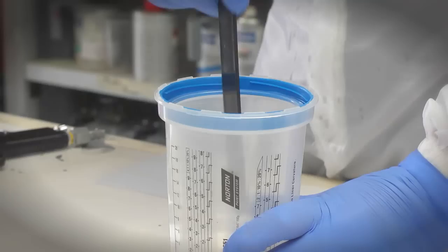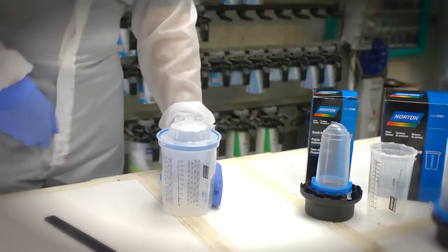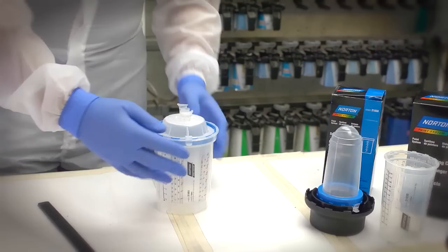Mixing: After measuring the paint inside the liner, mix using the Norton Mixing Stick. Put the lid onto the ring and rotate twice anti-clockwise. Listen for the two clicks and then lock clockwise, ensuring the lid is firmly in place to avoid leakage during spraying.